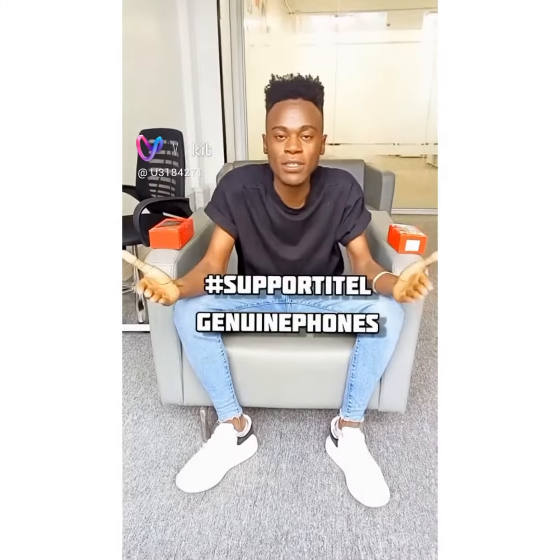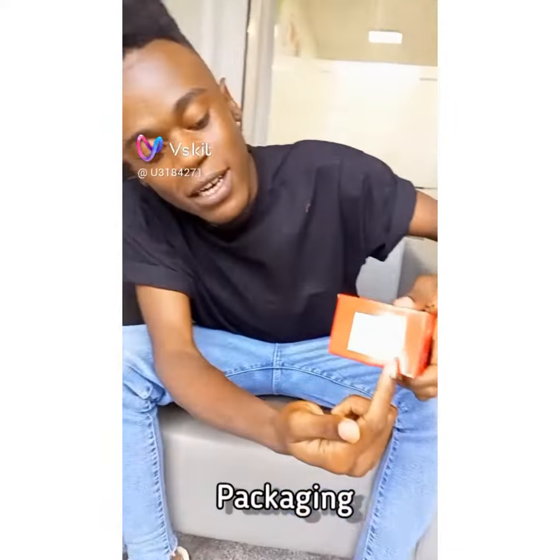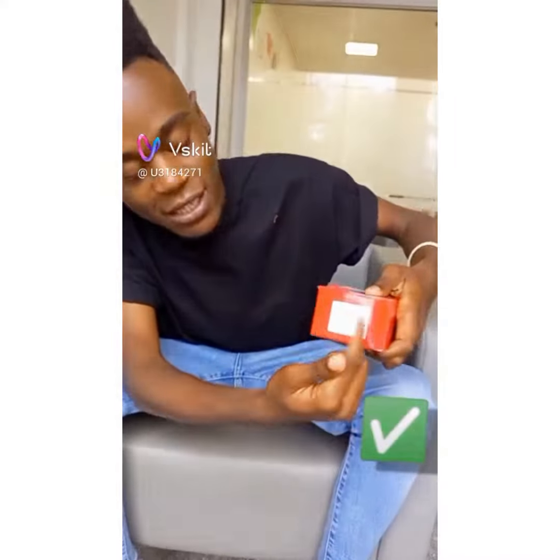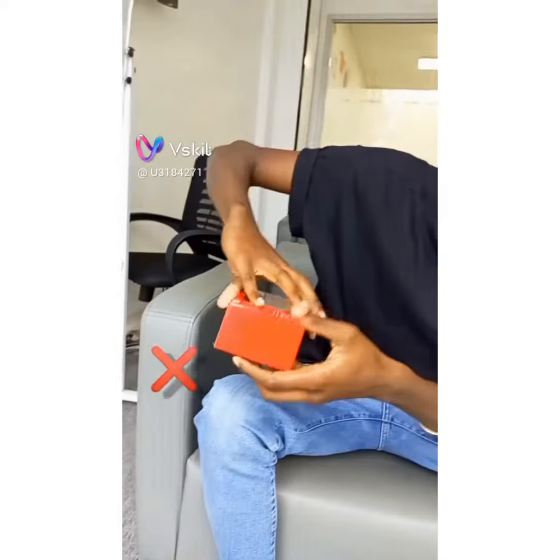Hello guys, welcome to the support ITEL genuine fonts. When it comes to packaging, the original fonts have a serial number on this sticker. When it comes to the fake ones, there's no sticker, meaning there's no serial number.